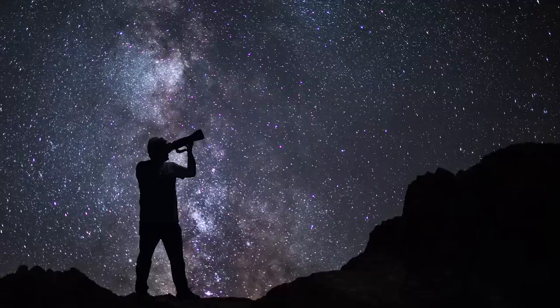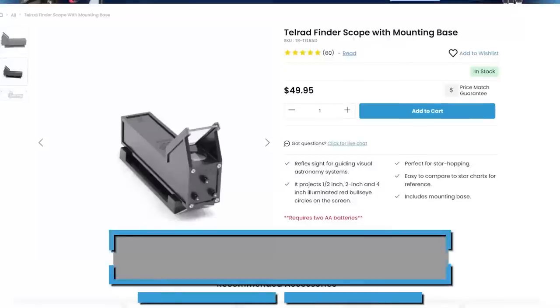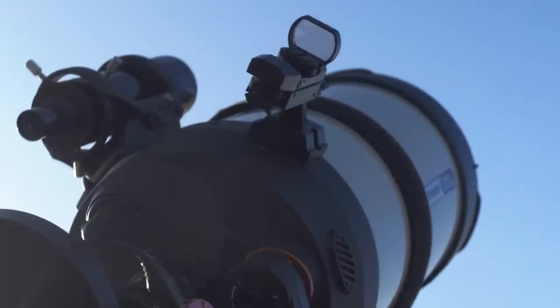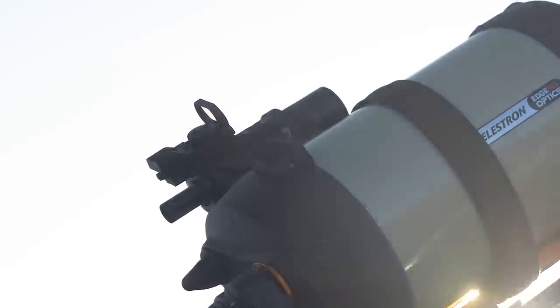A problem that a lot of beginner astrophotographers deal with is finding your objects — you're essentially looking for something you can't see in the blackness of space. Something like a Telrad or a red dot finder can help you find exactly where your telescope is pointing, making it so much easier when slewing to a star or target.